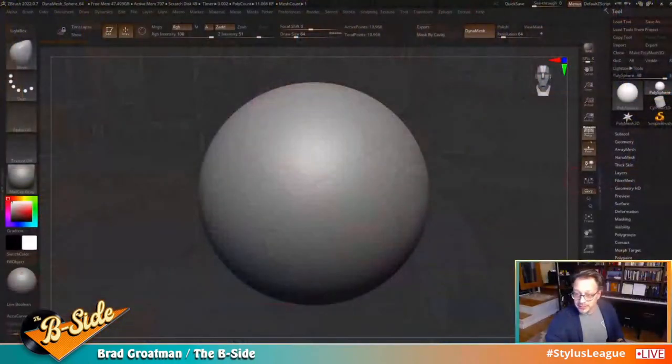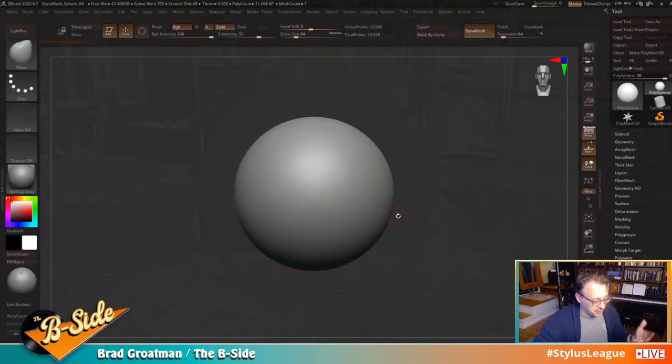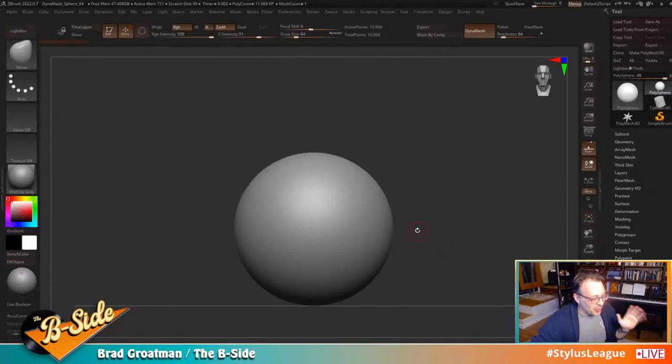Let's jump into ZBrush. This is a DynaMesh 64 sphere and I'm going to start pushing some shapes around. I'm thinking creature-like, since I've been doing lots of people recently — with the slight deviation of a guy wearing a giant pencil on his head. This is going to be probably more of a bust. I just want to see where we can go. First thing I want to do is turn off perspective because it drives me nuts.